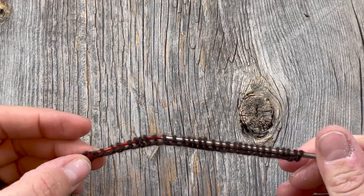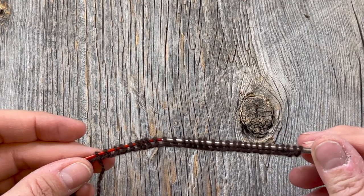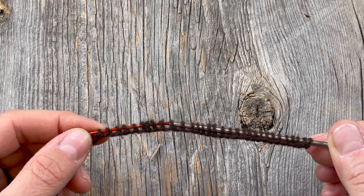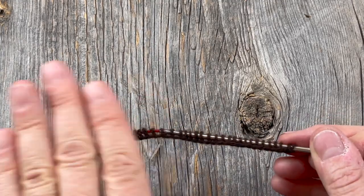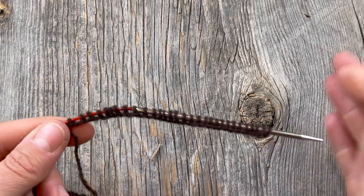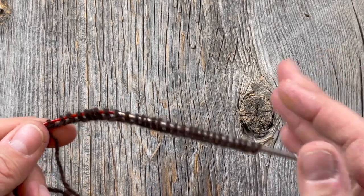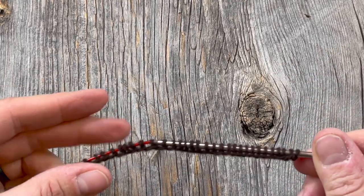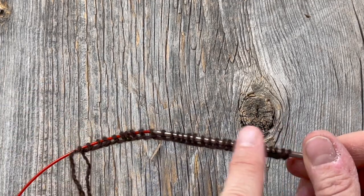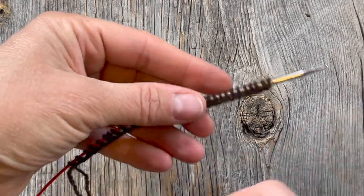I'm starting my swatch and I've cast on 30 stitches. The chart I'm using is Chart B, which is 24 stitches, but I'm going to have three extra stitches on each end for more background color — because those edge stitches will be a little loose. Because we want to simulate knitting in the round, I'm not going to do any purling; I'm just going to be knitting.